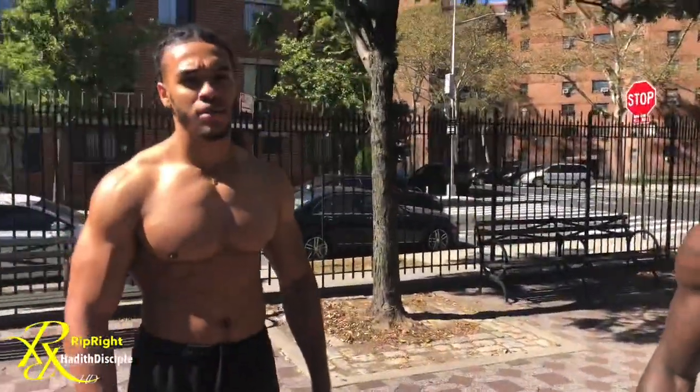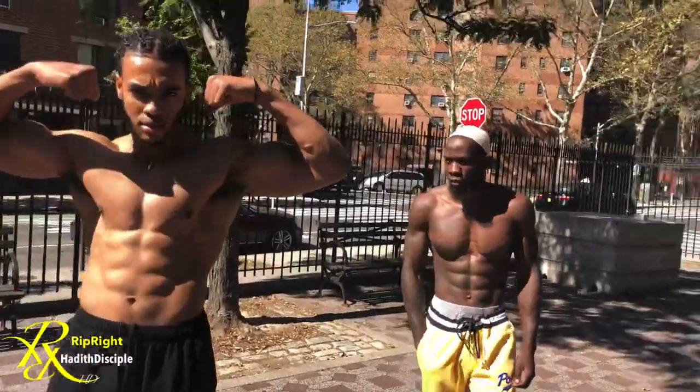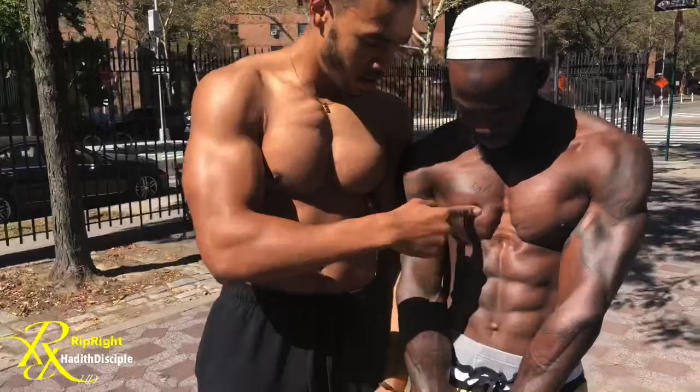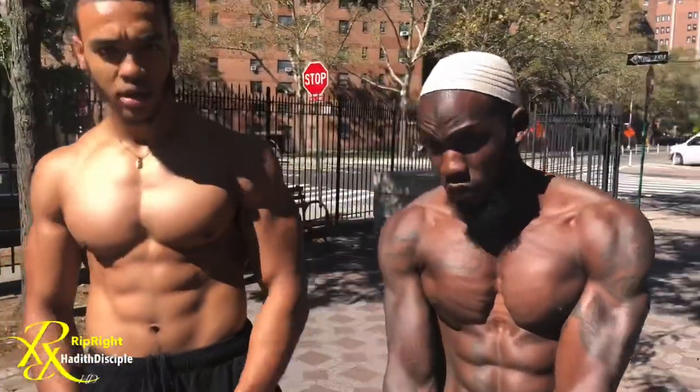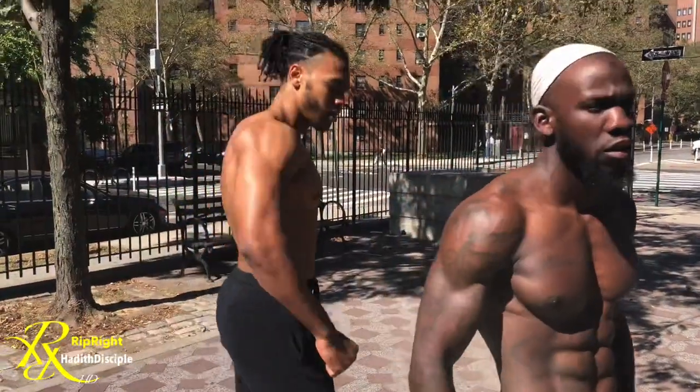We appreciate y'all coming out. All of their links are going to be in the description below. If you need to know how many sets and how many reps to get a chest and triceps like this, they'll be in the comment box replying to you guys. Be safe — we out here.